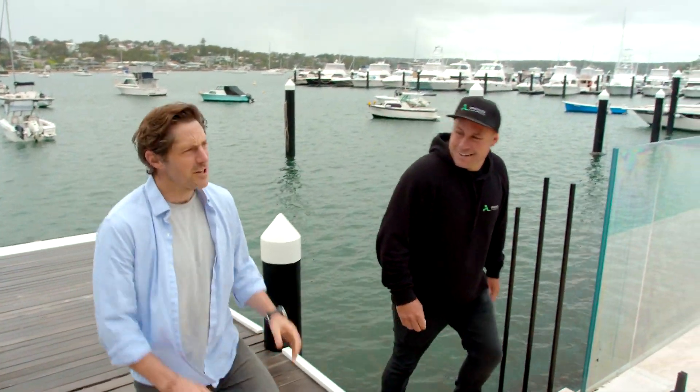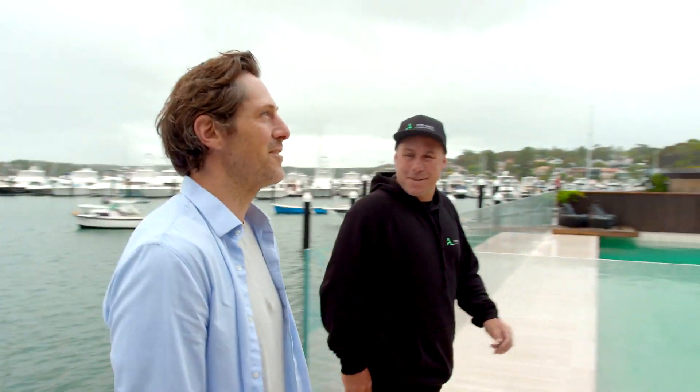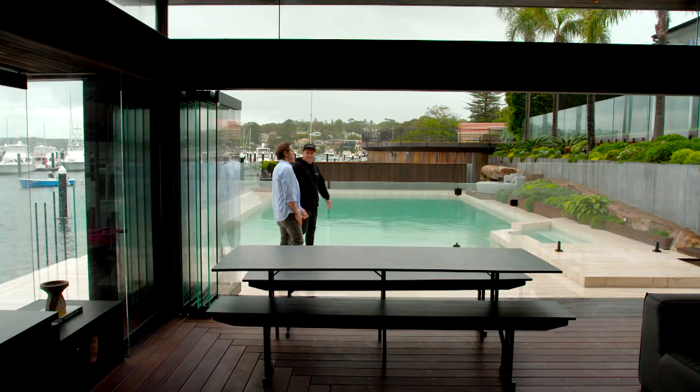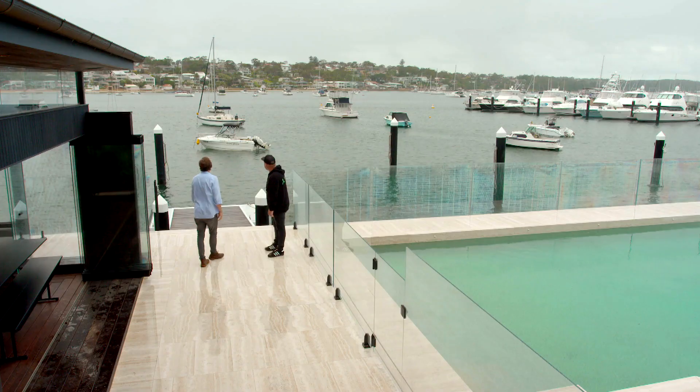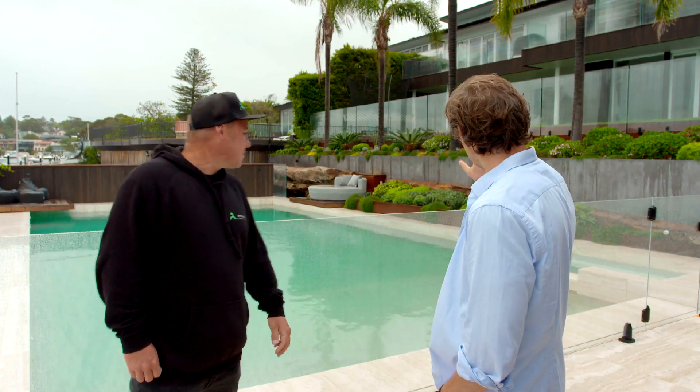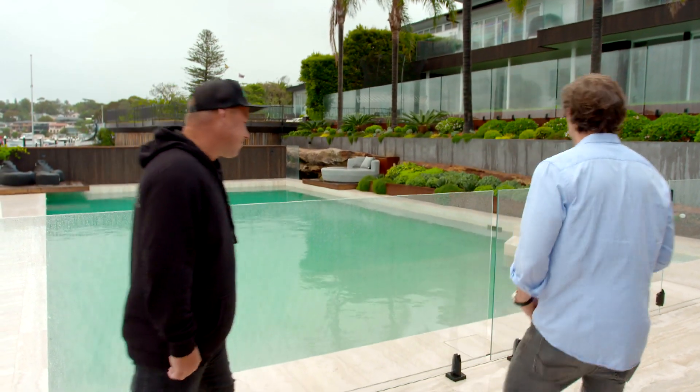This place — it's pretty understated, isn't it? Incredible. Absolutely sensational, and this view as well. Not many places with a view like this. But you know what, there are lots of little pockets of design in this garden that you could take home and really make your own.